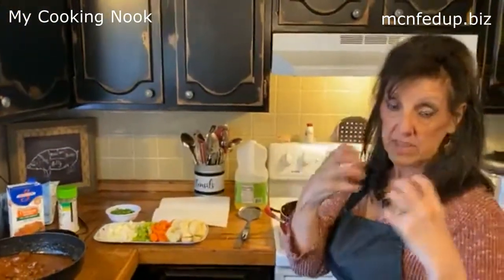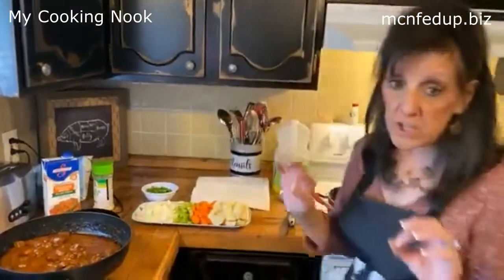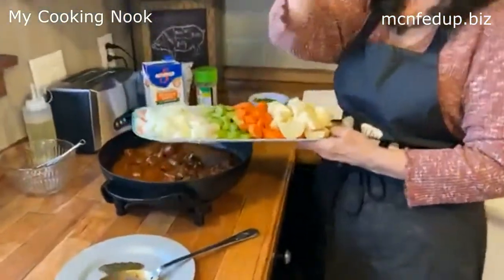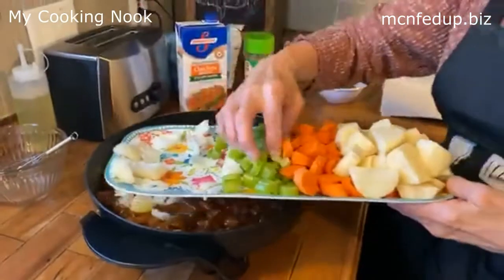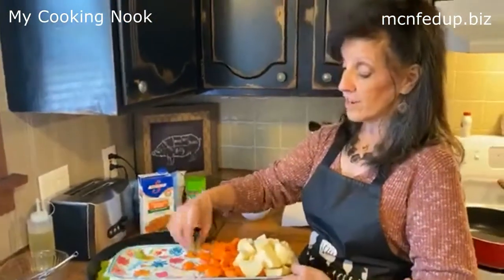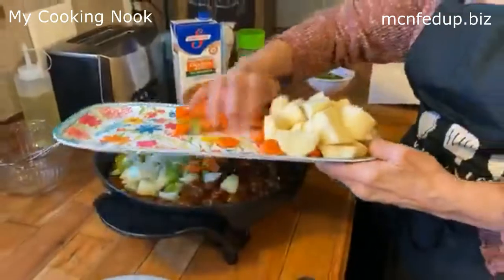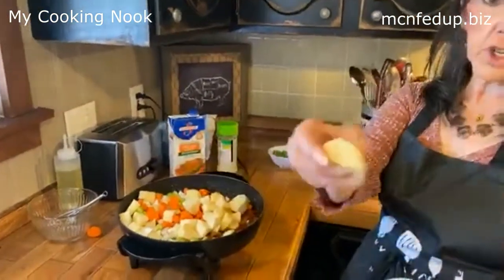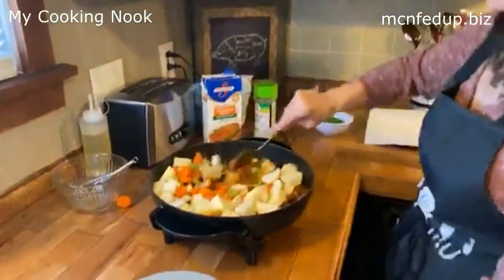If you like bay leaf flavor and that aroma, put a couple — but don't put more than two or three. Now the first thing I want to do is get these veggies in because the veggies have to cook. I had small onions today — two small onions. It's stew, so you want everything chunky. I have one stalk of celery, two carrots cut in coins but not thin coins, and two potatoes cut chunky. Clean as you go — always. Let's mix the veggies in.